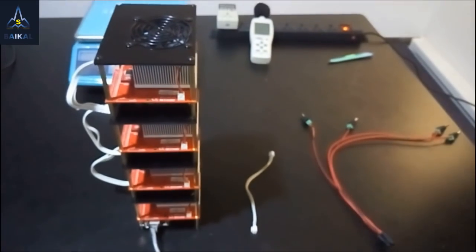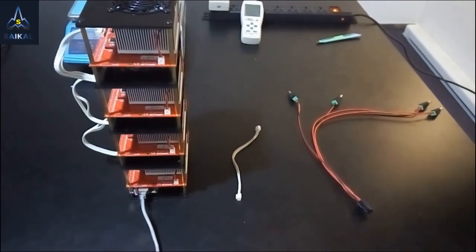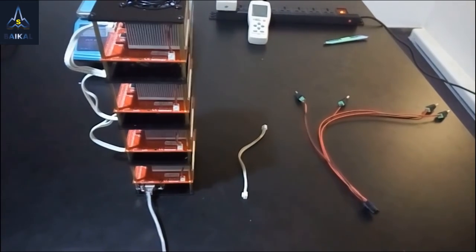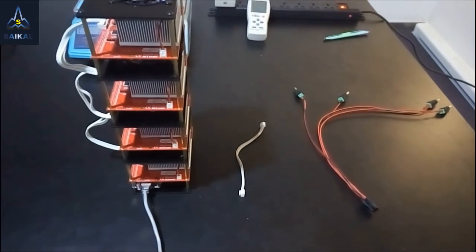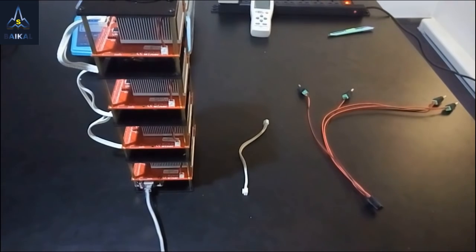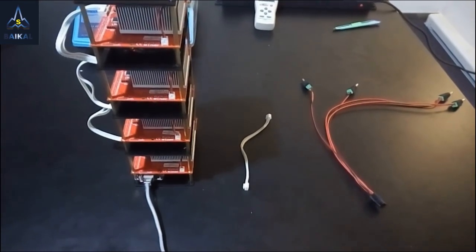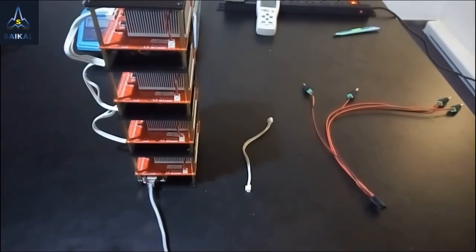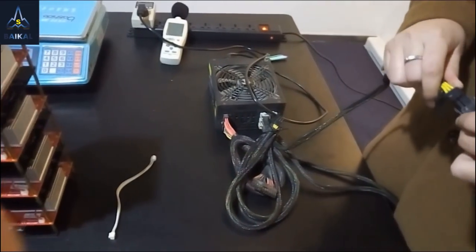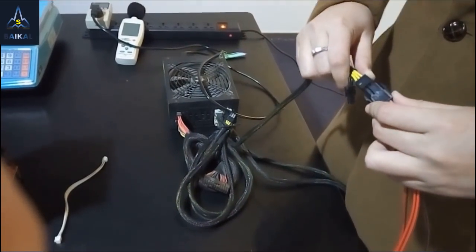Next I want to power the Quadro on. To do this, you can use four power supply adapters, which are 12V and 5A. But if you happen to have an ATX power supply, or you want to power on several Quadros at the same time, that is a better choice. I connect the 4-plug adapter with the ATX power like this.